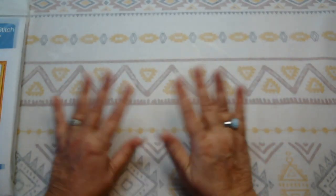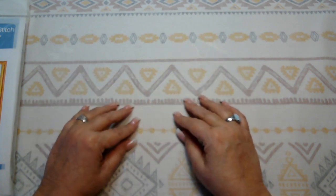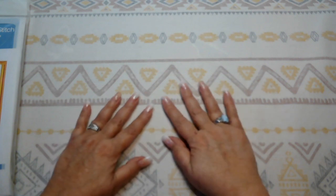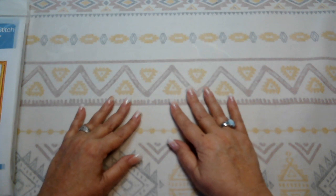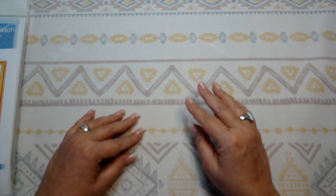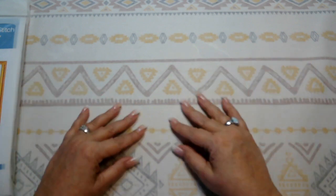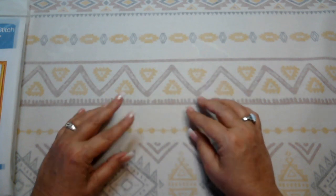Hello everyone, welcome to Desert All Crafting, I'm Christy. How are you today? I hope you're having a great Thursday. Today is the 27th of April, May is just around the corner. Out here in the desert it's starting to get hot — I think it's supposed to be 104 on Sunday. Nothing you can do about it but keep that air on and jump in the water.